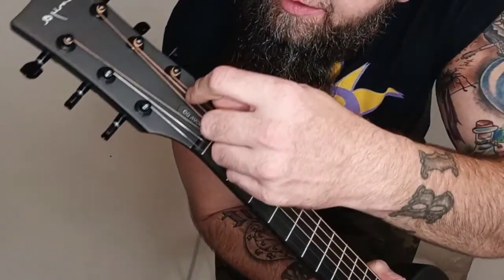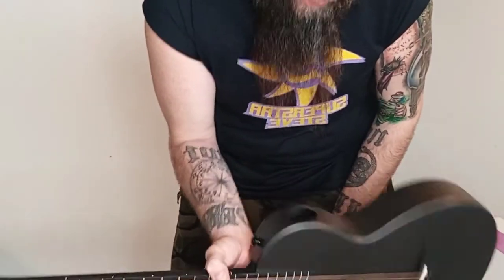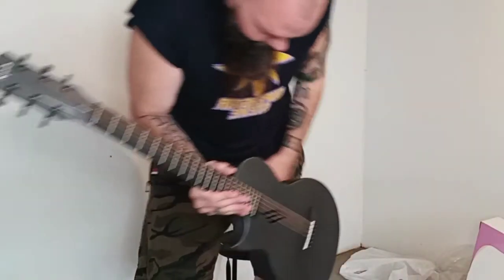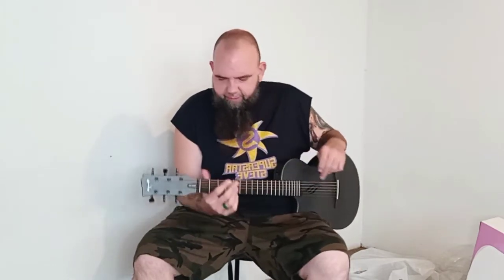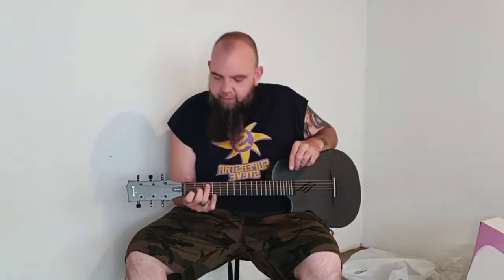It's got a zero fret and a string retainer. This little truss rod cover is like rubber — it pops out and pops back in, which is pretty cool. It's got a sound hole on top — that's the main sound hole, that's where most of the sound comes from. It's also got the cool logo sound hole. I did check out the action — the action's a hair high. For a 23-inch scale it's not bad. I might shave the saddle down a little bit, but the neck is right where I like it — straight with just a hair of relief.